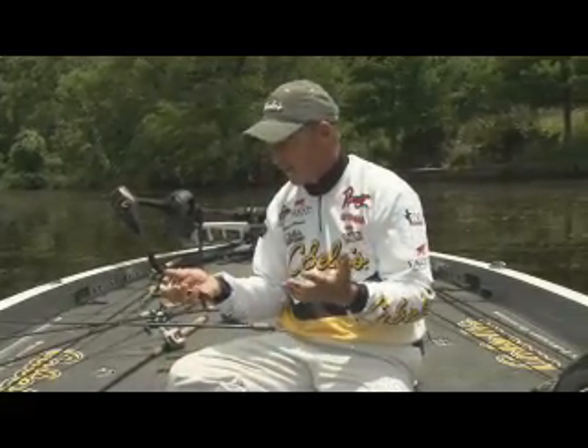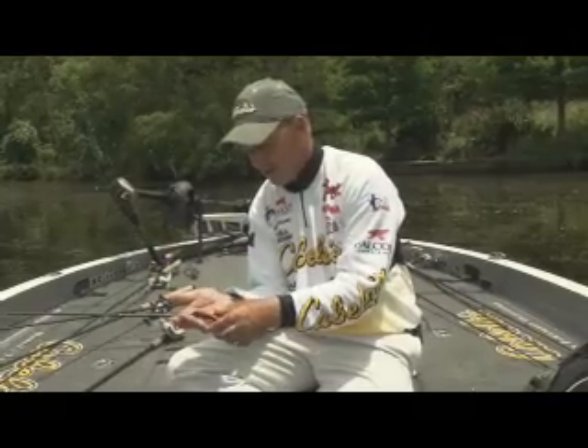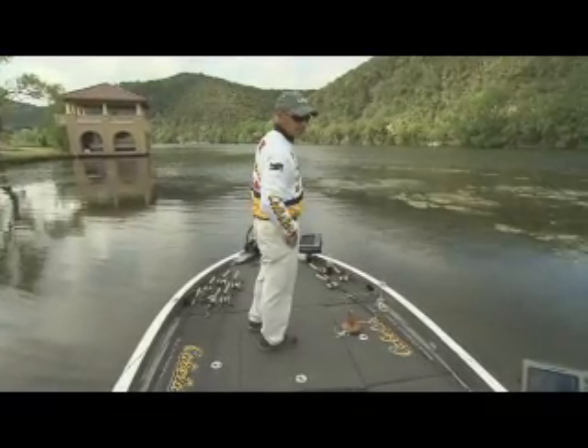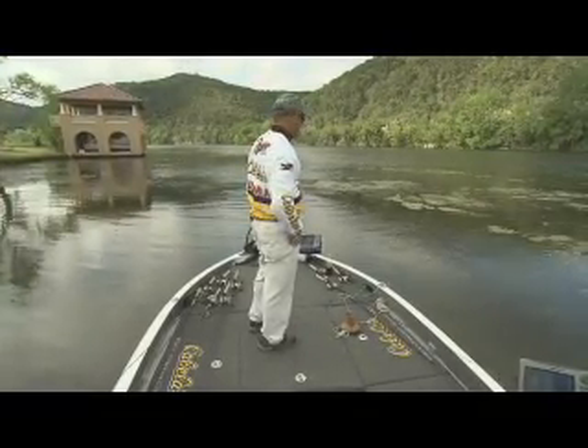What we actually caught most of our fish on today was a black and red tube — same exact bait, same setup, same hook and everything. But we started seeing crawfish, and with those crawfish being black and red, the bait looked almost identical to them. So we started pitching this on some of the beds and started catching some bigger fish.